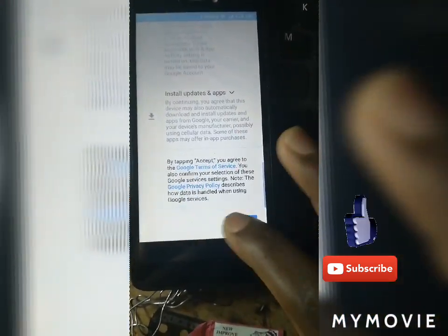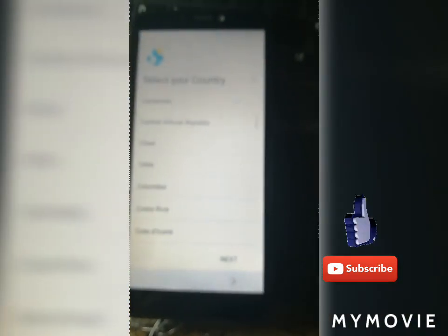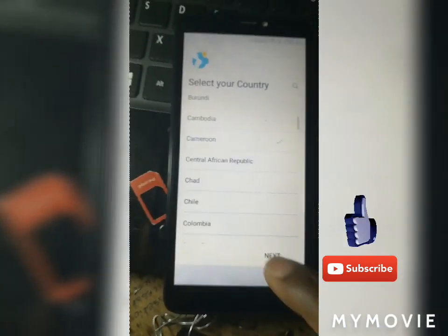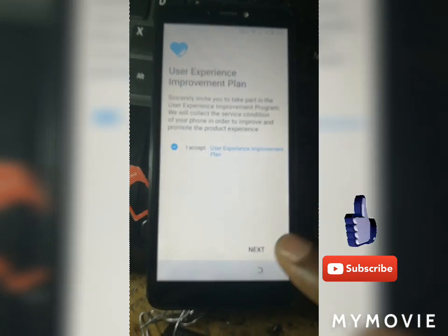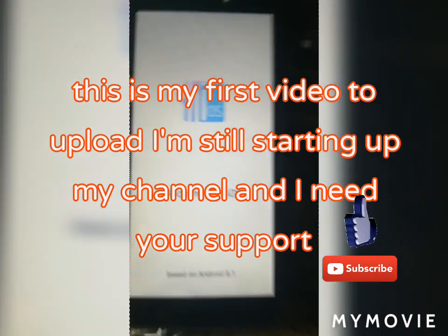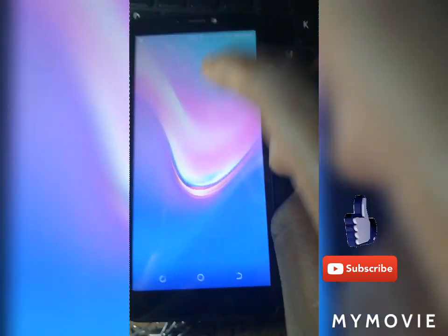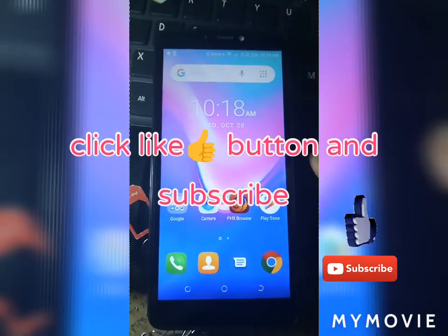Everything is all done. That's the easiest method I use — I always use it and I always succeed. But note, it won't work on all phones. Thanks for watching. This is my first video uploaded on YouTube.